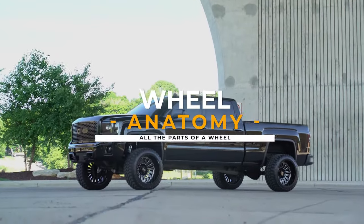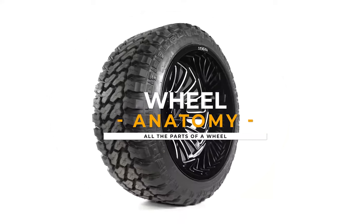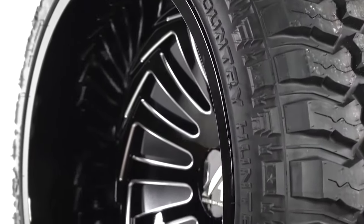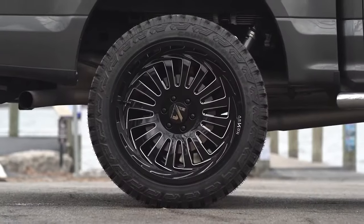Why is hub bore so important? How is offset measured? And how is it different from backspacing? We're going to go over all of that and more. By the end of this video, you'll know what all of the different parts of a wheel are and how all of the measurements are calculated.